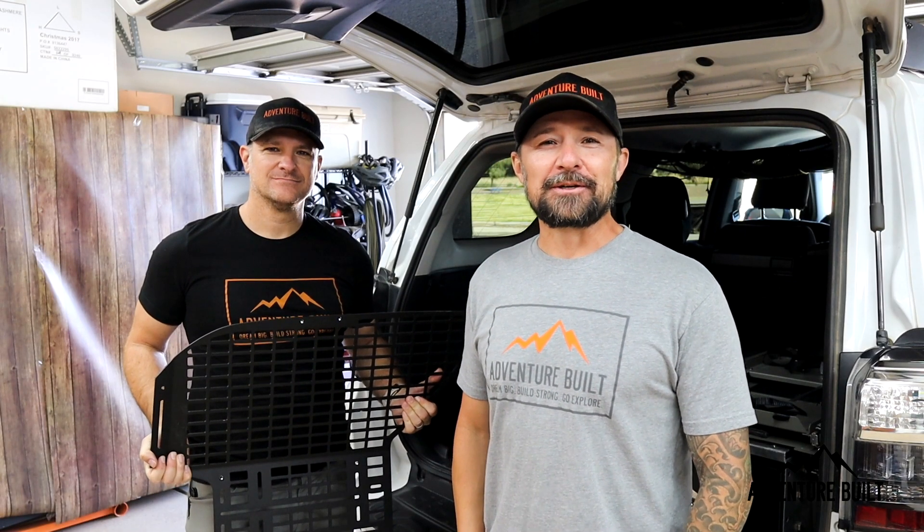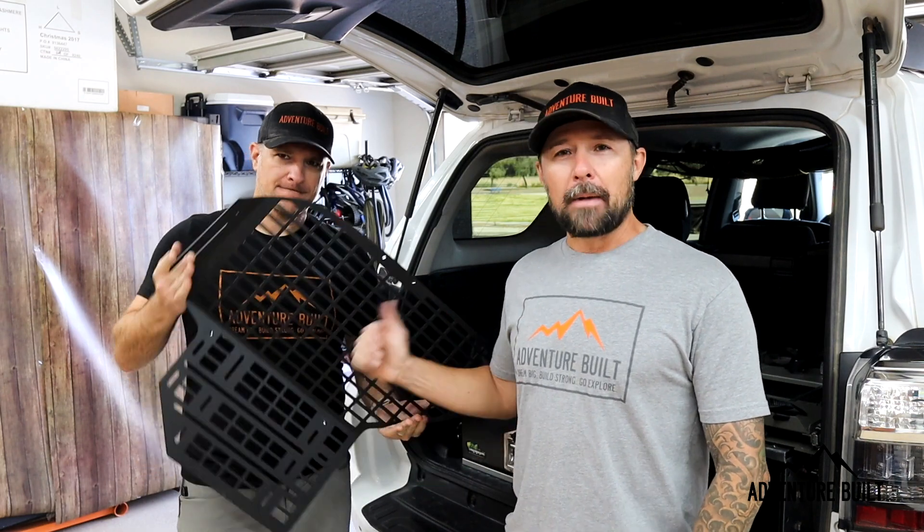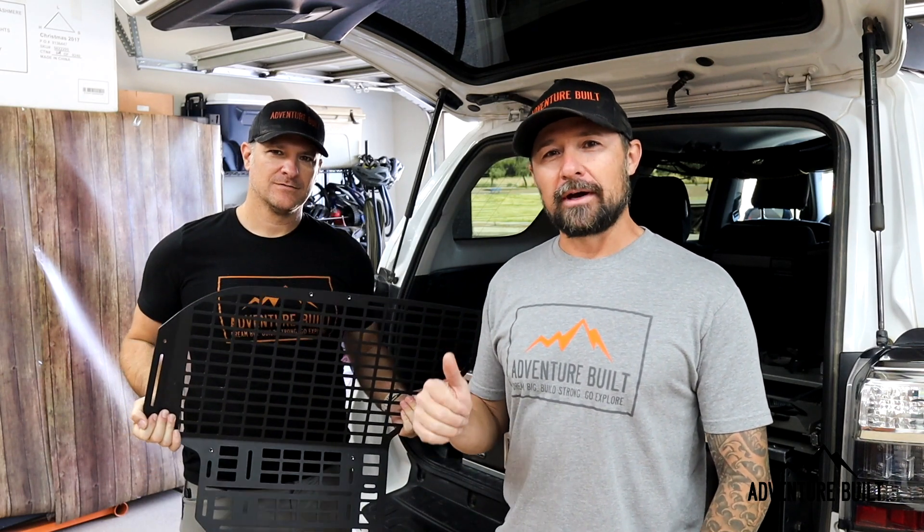Hey, what's up guys? Welcome back to Adventure Built. My name is Kelly. I'm Trevor. And today Trevor is getting MOLLE panels on the back of his 4Runner. Stay tuned.